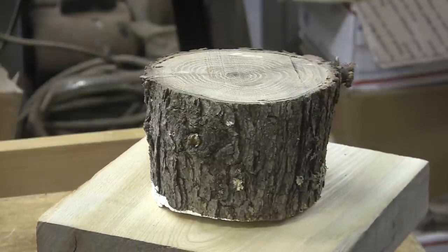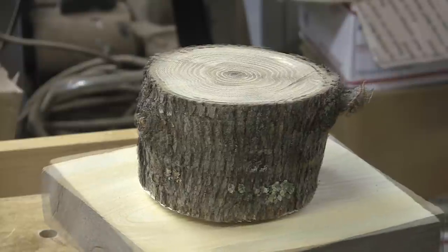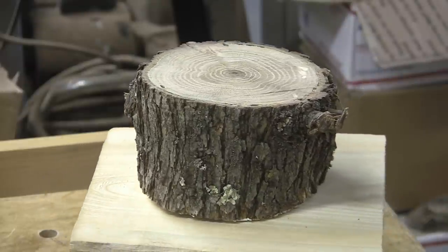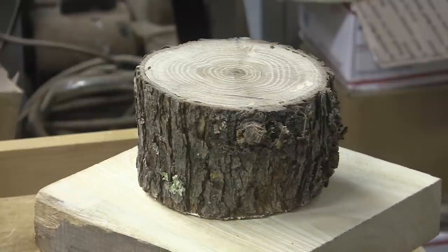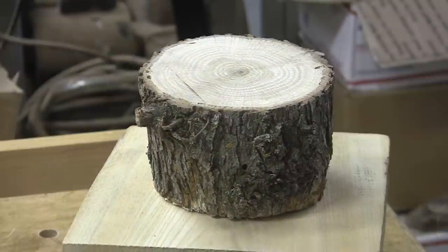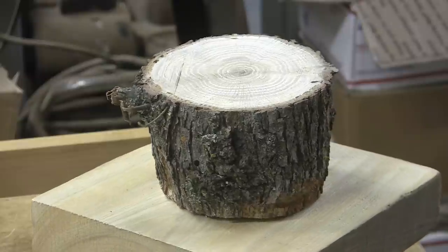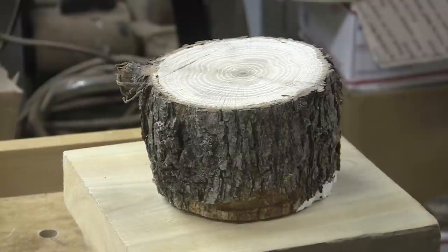Today we have white oak. This comes to us from my friend Dennis. Just a few weeks ago I turned a white oak vase from this piece. This is a cutoff that I cut off of it before I got started on the vase.